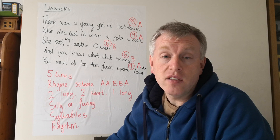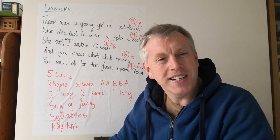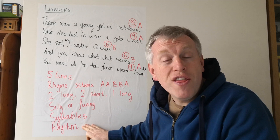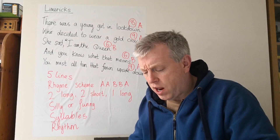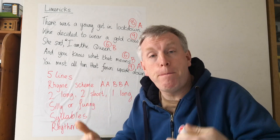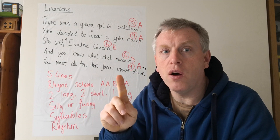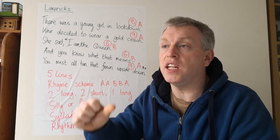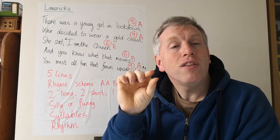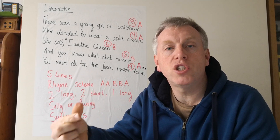Now, is it silly or funny? Well, it's certainly a silly subject — someone who wears a gold crown and pretends to be the queen. And does it have the rhythm that limericks have? Rhythm means how the words bounce along. There was a young girl in lockdown — if you hear limericks, they all start with the same rhythm. The rhythm means the beat of the words, how they bounce or run along.